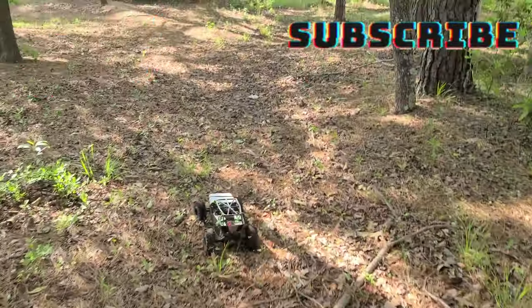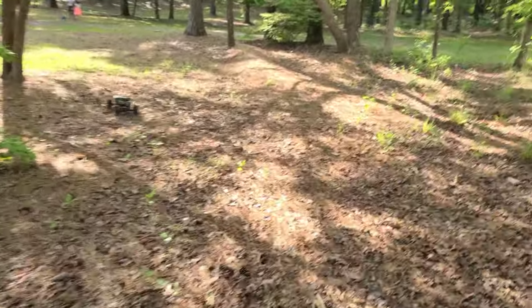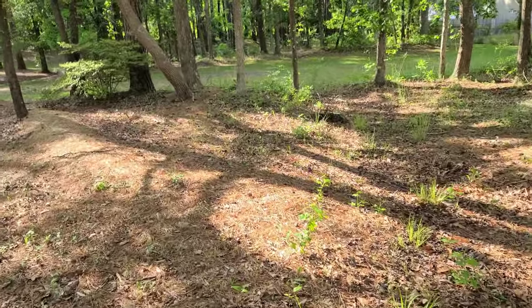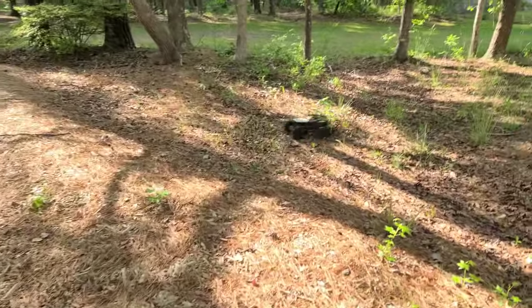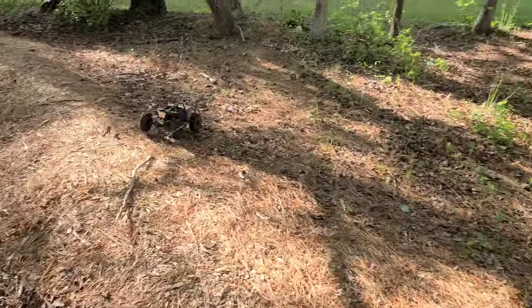We're running an Arrma 3S brushless motor and ESC. Not good for crawling, but it's good for bashing around like this.